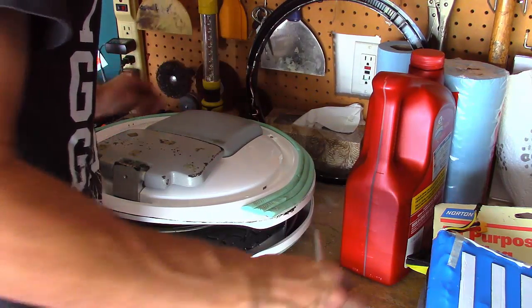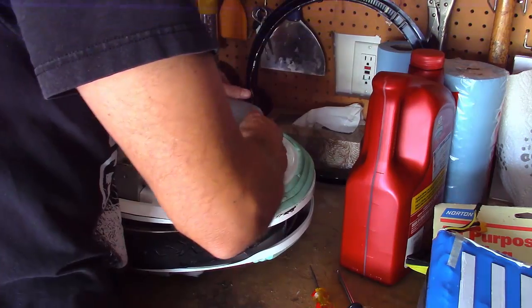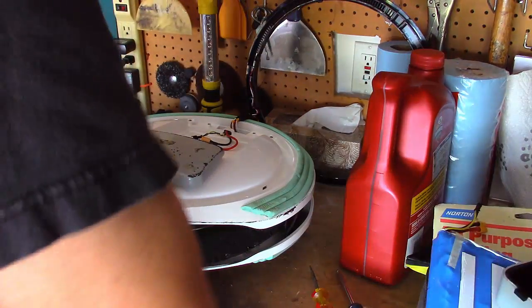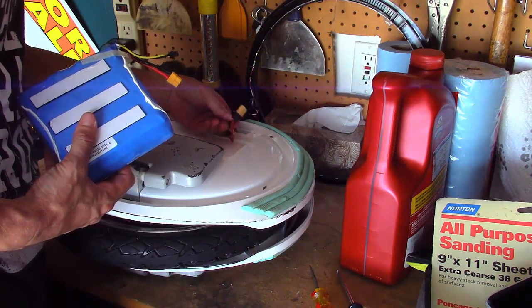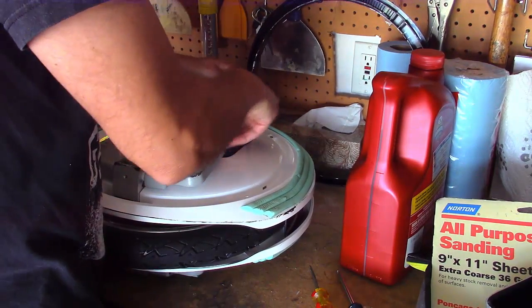Got those two screws out, so now we can go lift that up and out — and there you see the battery connectors. It's basically just on snaps, this is the LED ring, and then there's two Phillips heads up here.